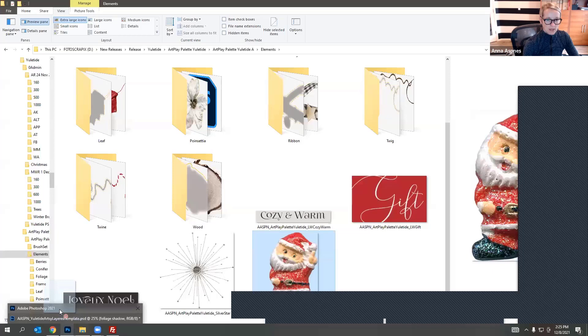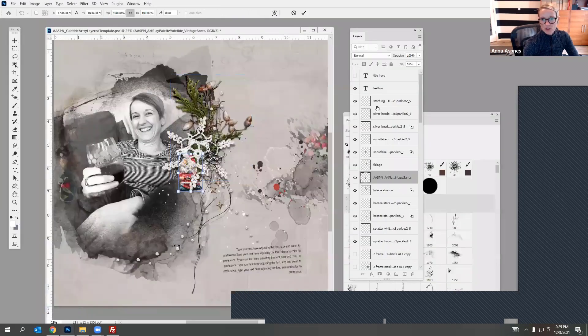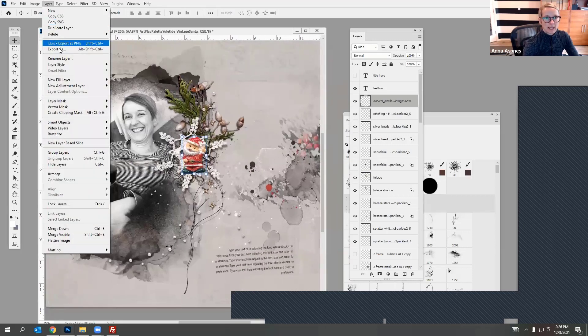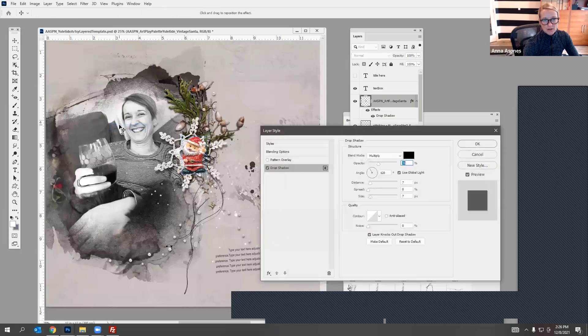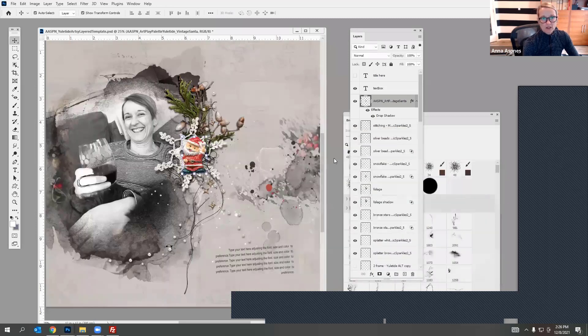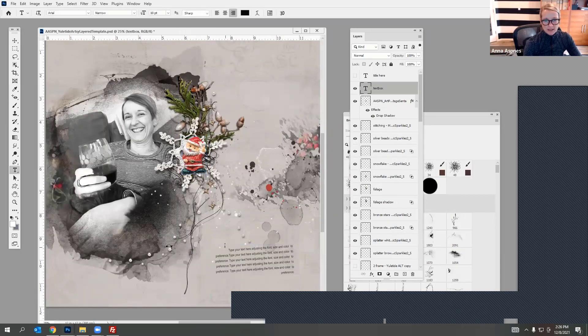For elements that don't already have drop shadows attached, go to Layer > Layer Style > Drop Shadow to add a nice drop shadow. You might want to increase the opacity and even the size so he kind of pops off the page more. At this point, once I've got the embellishments in place, I can revisit the text box — I'm going to resize it and probably change the rotation slightly so my goal is to get it to fit in an area where we can read it.